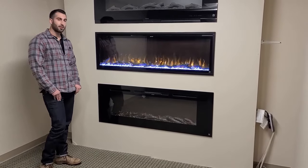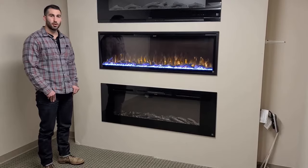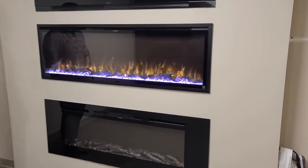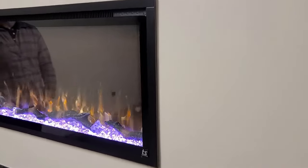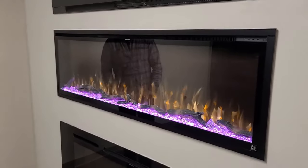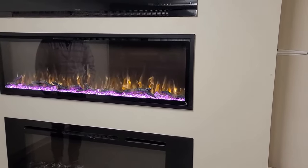As far as mounting goes, the Sideline Elite fireplaces can be wall mounted simply to your exterior wall. A lot of people choose to recess them into the wall so you get a flush mount look, like you see here with our sample. The Elite fireplace is only five and a half inches deep, so it doesn't take much space to recess them in.